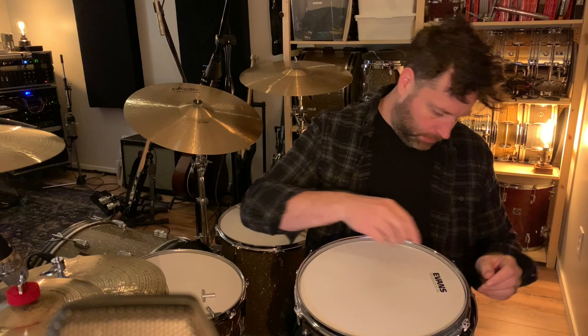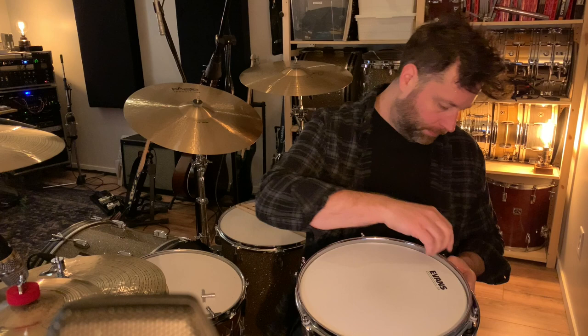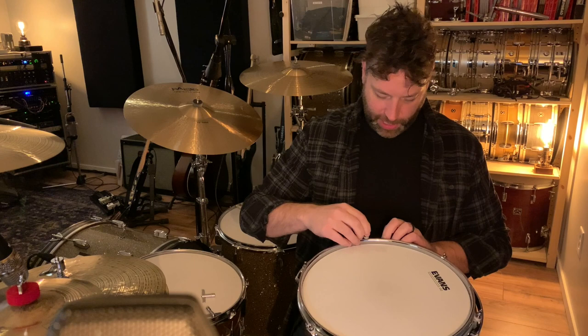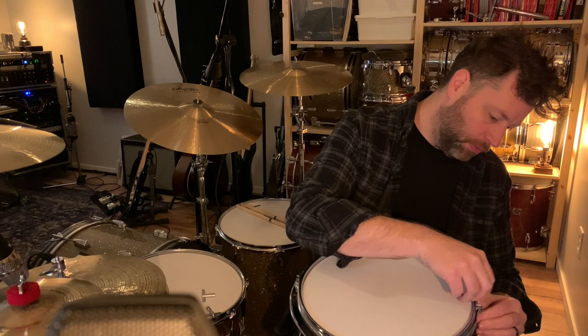Just to be clear — there are hundreds of drum tuning videos on YouTube, nobody's really waiting for me to put up another one — but because people have asked, I'm just showing you how I do it. This is not necessarily the only way; it's just how it's been working for me for a long time.